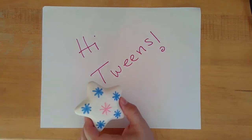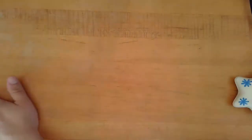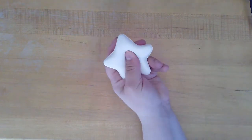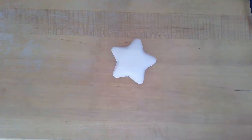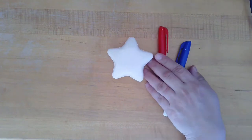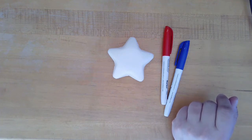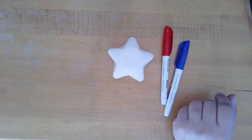This week we're going to be decorating squishy stars. In your kit you'll have one blank squishy star and two permanent markers. We chose red and blue because we are very close to the July 4th holiday and we thought you might enjoy patriotic colors for this craft.